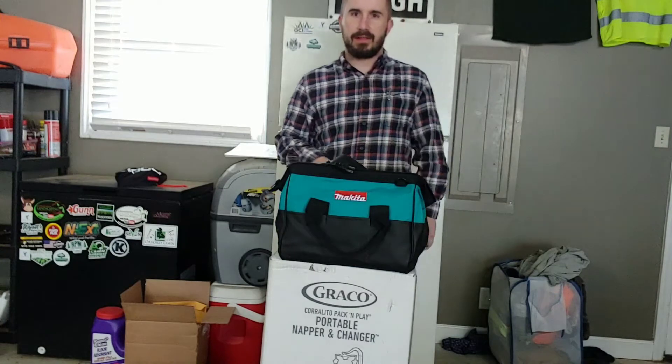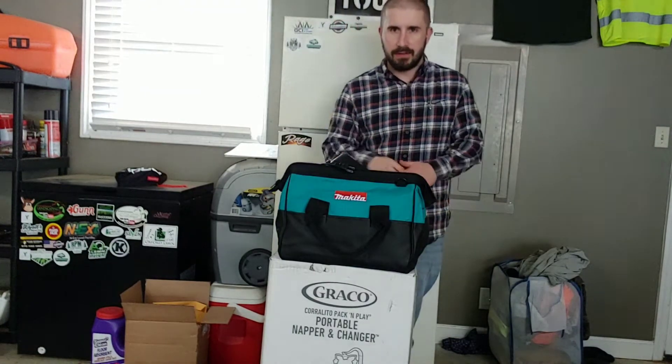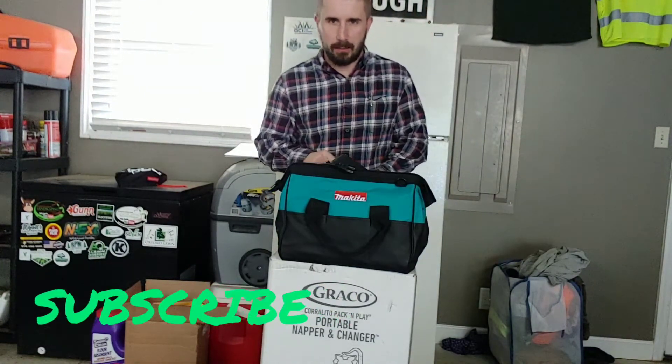What's going on guys, it's Tyler, Clean Cut Lawns. Hope you're all doing well. If you hadn't been to this channel before, consider hitting that subscribe button.